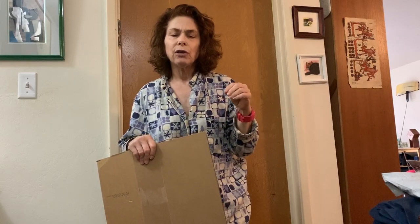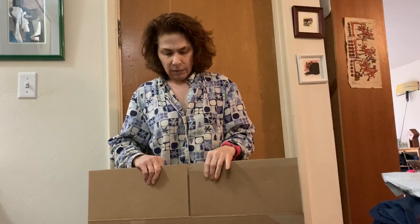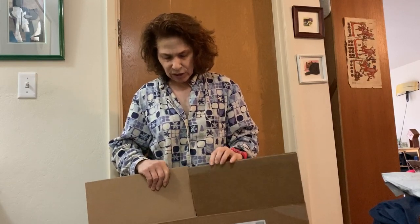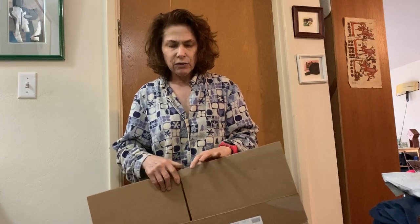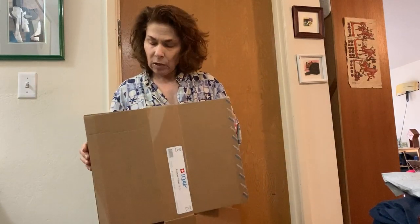Before I do anything, I want to make sure to tell you: ask your parents before you take anything to use for a project. Ask your parents before using anything sharp, before using scissors, and before using any kind of supplies — because you don't know if they have plans to use those things.